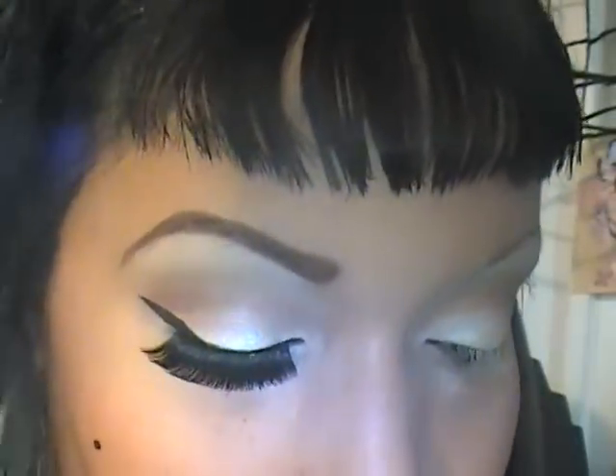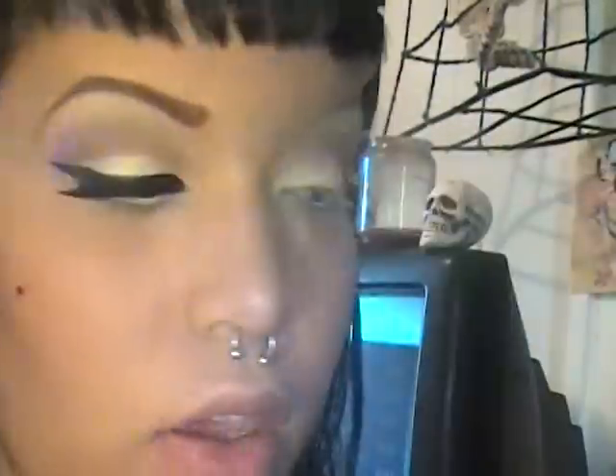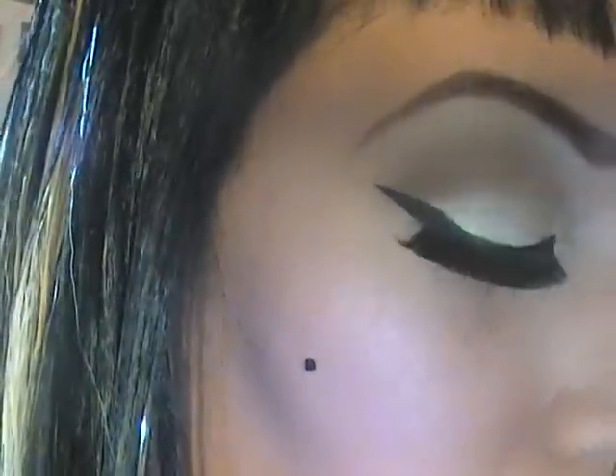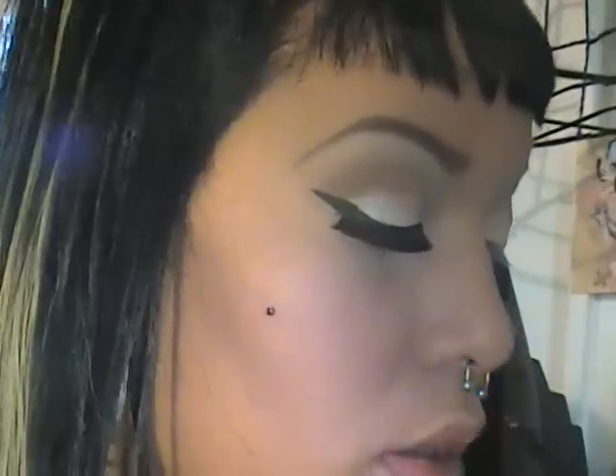I'm going to take a white kohl pencil — such as Fascinating by MAC — and put it in my waterline. Then I'm going to set that with a small smudge brush and a frosty white eyeshadow from the palette. For the inner corner highlight, I'm going to take a color from my Manly 120 palette and dab a little bit onto my brush, applying it just to the inner corners.